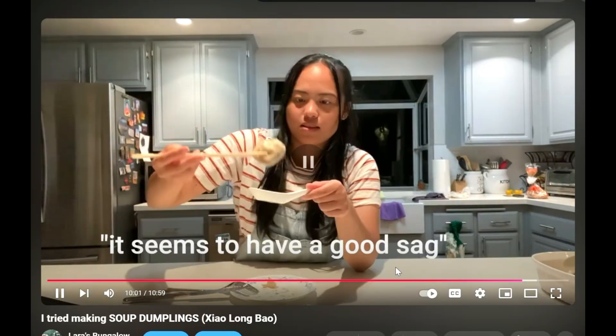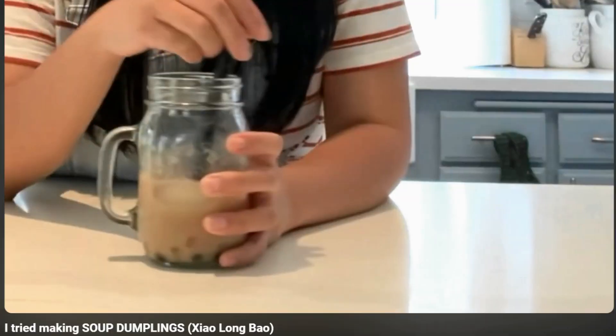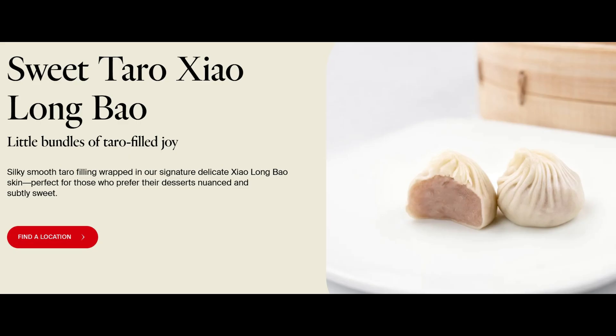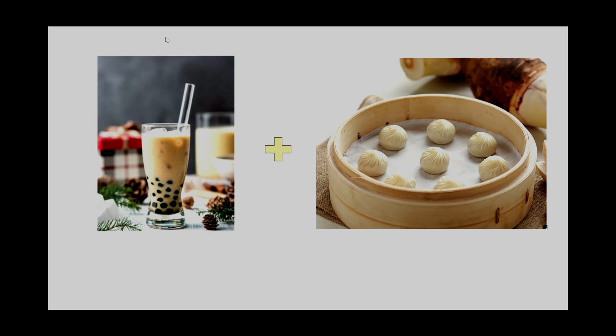About two years ago, I filmed a video about making soup dumplings for the first time. And in that video, I was drinking a boba milk tea and thought to myself, what if boba dumplings exist? I mean, dessert dumplings exist — Din Tai Fung has taro, red bean, and chocolate dumplings. So what if I combine two things that I enjoy together?